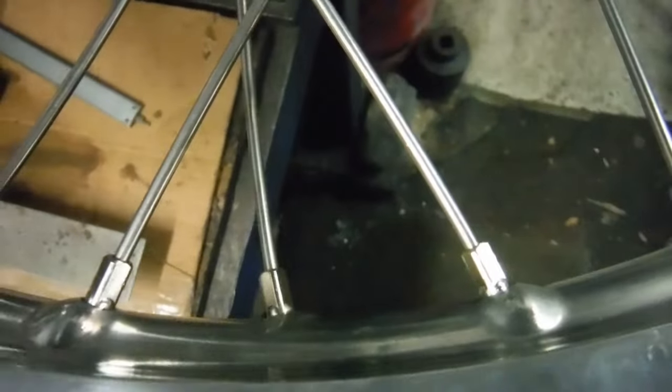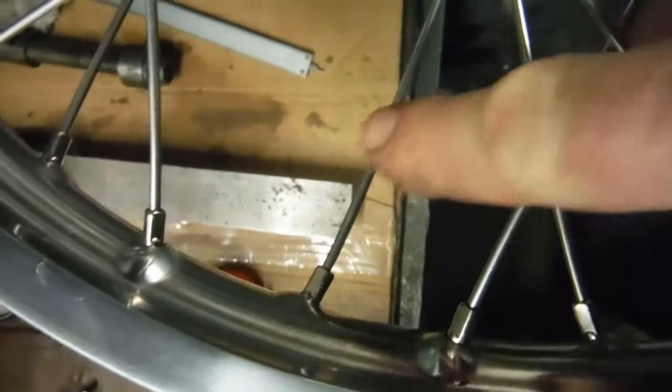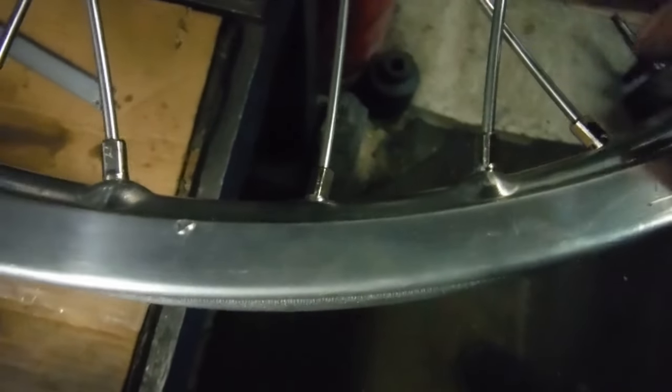That is because the holes in the rim are not drilled at quite the angle that the spokes want to go at to meet the hub, and it's the same on the other side as well. Now, first of all I thought maybe the guy had got the rim on the wrong way around — if he flipped it over, with this being a half-width hub, perhaps the spokes would have all lined up nicely with their holes in a dead straight line.